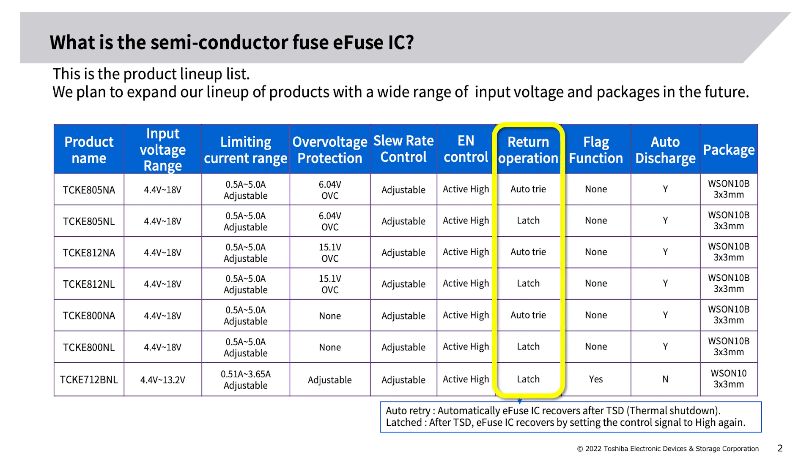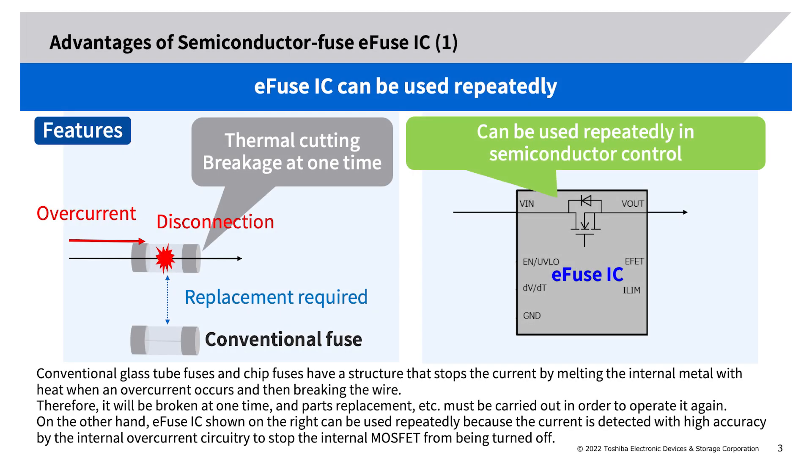Return operation — auto retry: an e-fuse IC automatically recovers after thermal shutdown (TSD). Return operation launched after TSD: the e-fuse IC recovers by setting the control signal to high again.